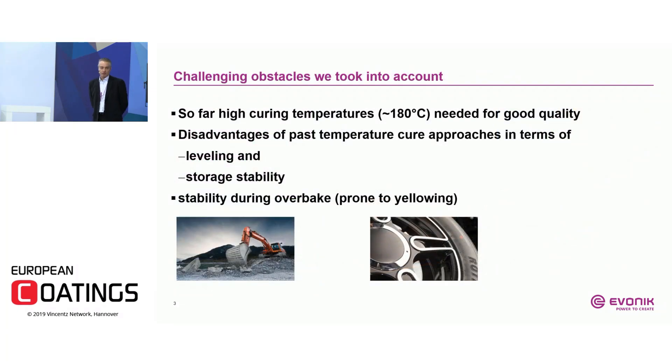When we started this project, several obstacles needed to be overcome. Polyurethane coatings typically must be cured at 180°C or higher. Another obstacle is leveling and storage stability — if you activate your polyurethane powder to a certain extent, the chemistry or reaction happens even at room temperature. Additionally, at lower cure temperatures the melt viscosity of the powder coating is also lower, which may cause leveling issues.